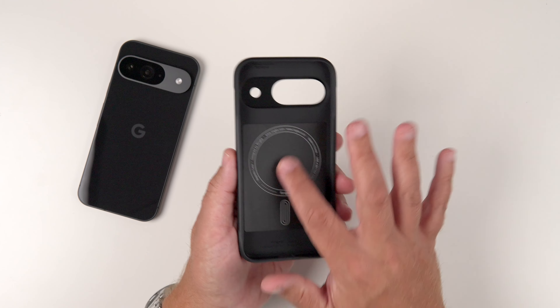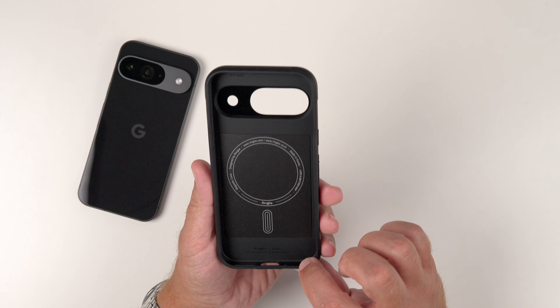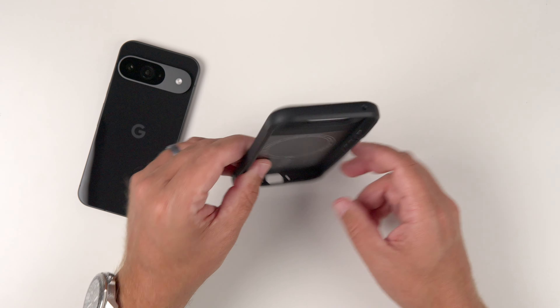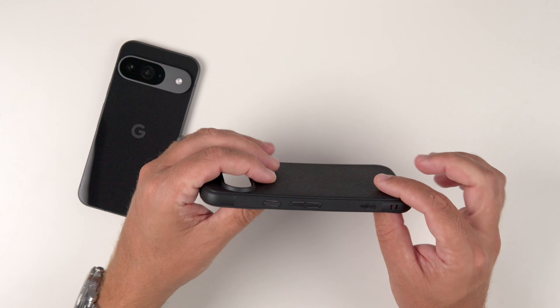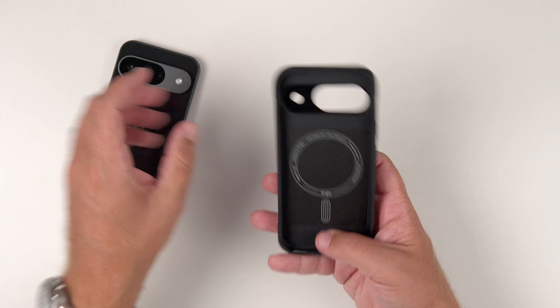If we look at the interior, we do have that MagSafe built in right there. It also has shock absorption in the corners, which act like little tiny airbags — so when you drop the phone, it does actually help protect it. And even though there is a harder part in here with the magnetic magnets, it does still have some flex to it as well.